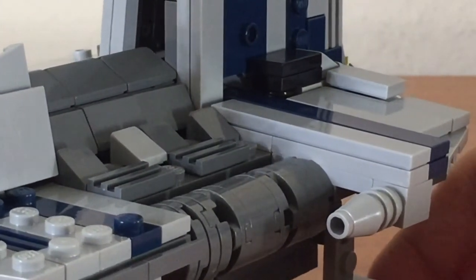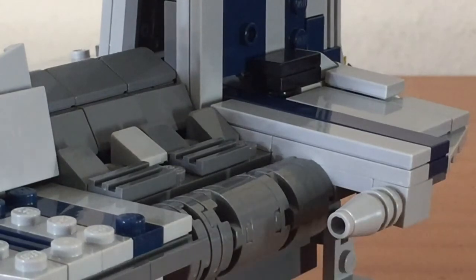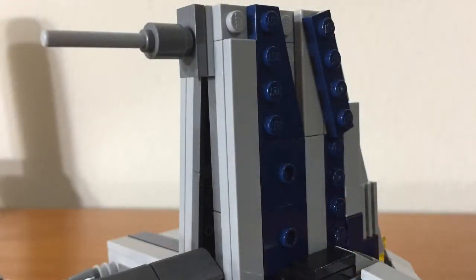Looking behind it, you can see that the fin and the back portion of the hull are a bit angled. Looking up at the fin, you can see the blaster cannon as well as the pieces that form the paint job. You can see that it is also tiled off, and this came out really well in my opinion.